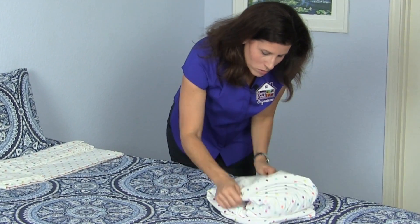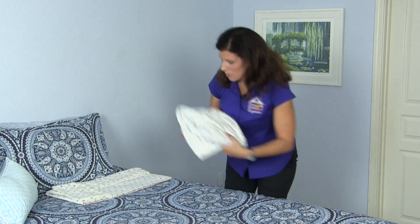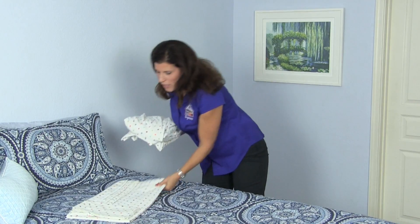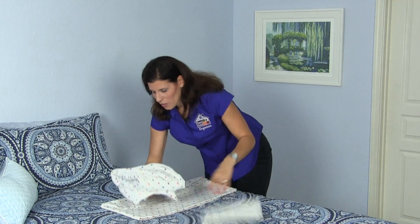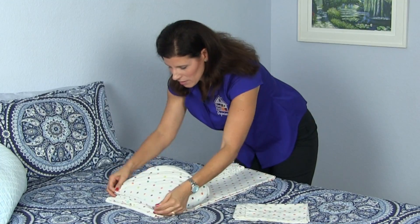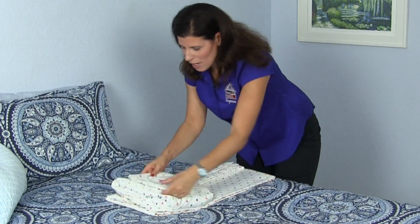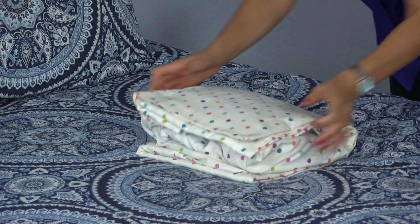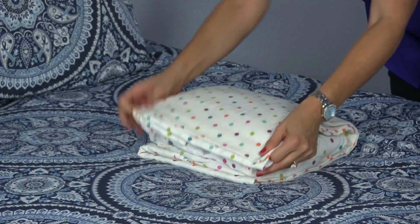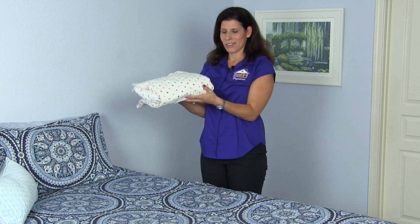That is folding a fitted sheet. The most important part is you want to keep your whole set together. So you have your flat sheet, you have your fitted sheet — keep it like that. You want your pillowcase on top. You have your whole set together, and you flip up. Folding a fitted sheet and having a whole sheet set together.